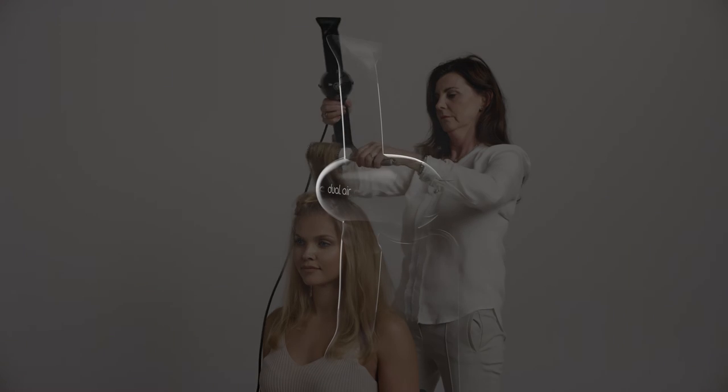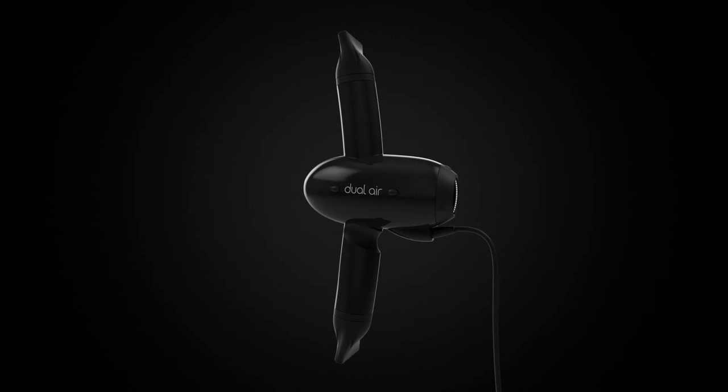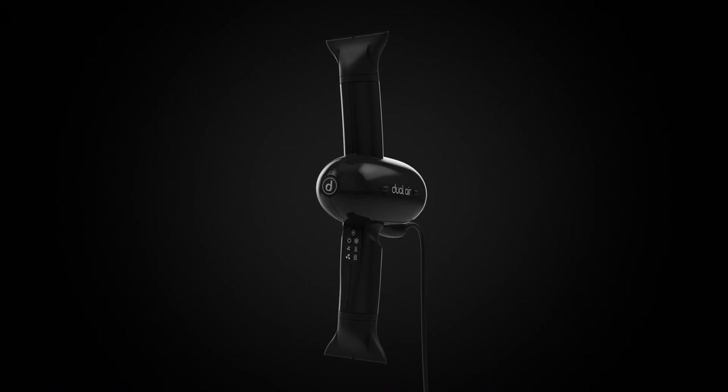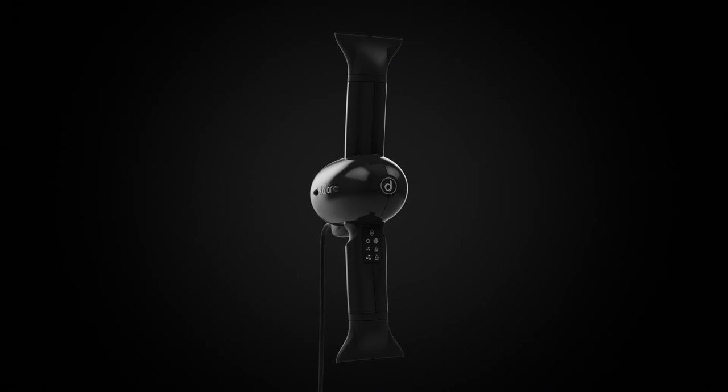I have worked exhaustively to produce a product that optimizes the ergonomics of blow drying. Read the manual and familiarize yourself with Dual Air. If you invest a little time to get accustomed with Dual Air, you will understand how this new way of blow drying will ease your everyday life.